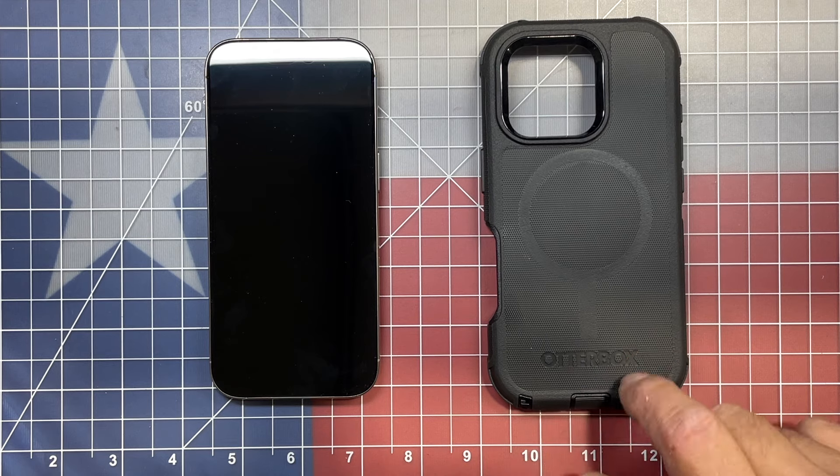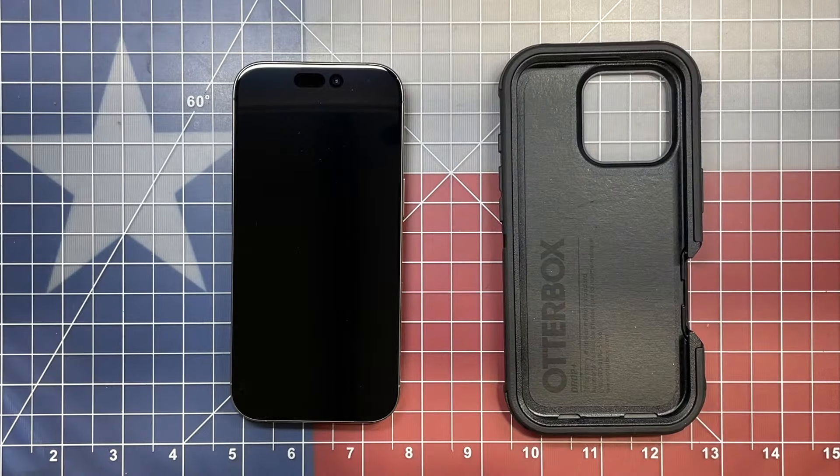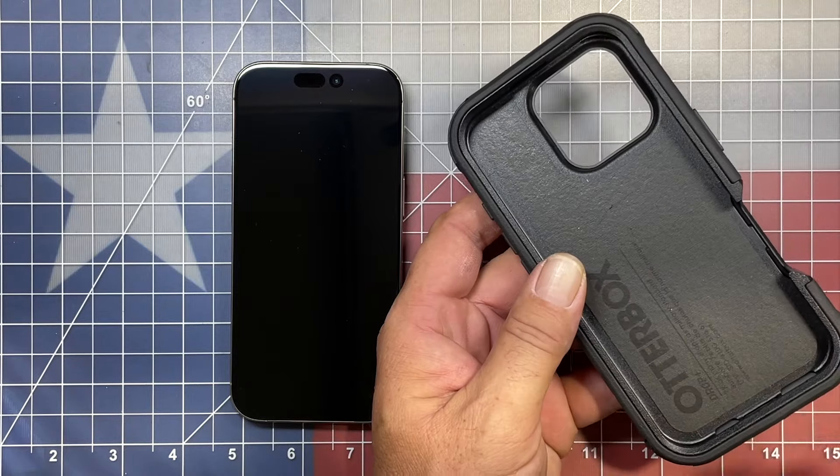Let's go through how to install the MagSafe case on your iPhone 16. The OtterBox Defender case comes in three different parts: you have the silicone outer shell, and then your hard shell on the inside is actually a two-piece.